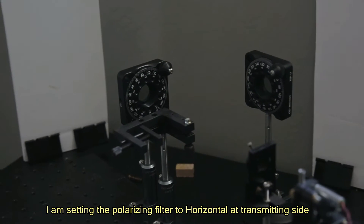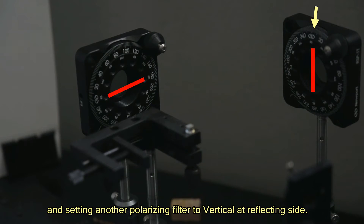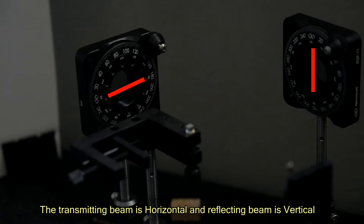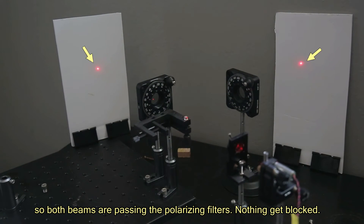I am setting the polarizing filter to horizontal at the transmitting side, and setting another polarizing filter to vertical at the reflecting side. The transmitting beam is horizontal and the reflecting beam is vertical, so both beams pass through the polarizing filters — nothing gets blocked.